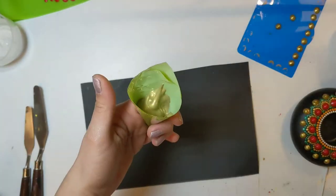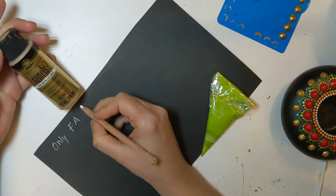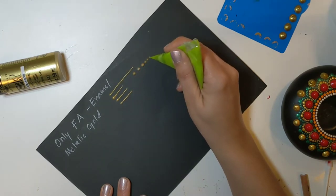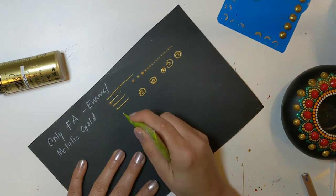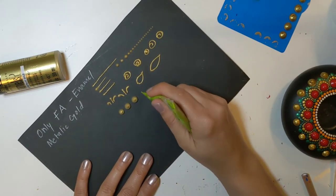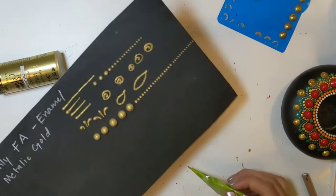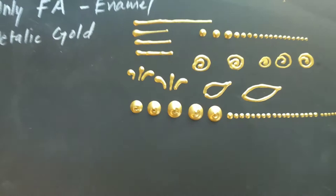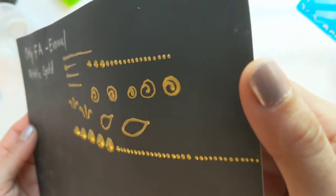For my fifth and really important cone, I wanted to fill up my cone only with FolkArt metallic gold. I was hoping for really good results from it. As it is a heavy body paint, it is definitely smooth and shiny, but it spreads a little after it dries. It gives mediocre results and I will use this for random tiny dots.